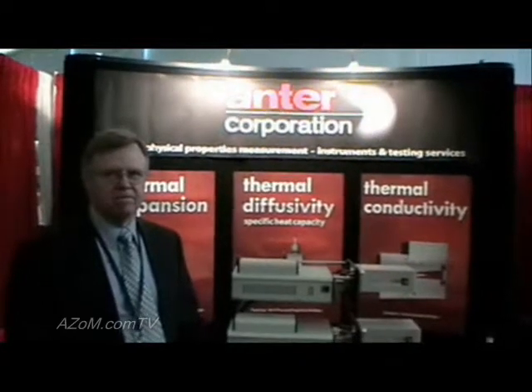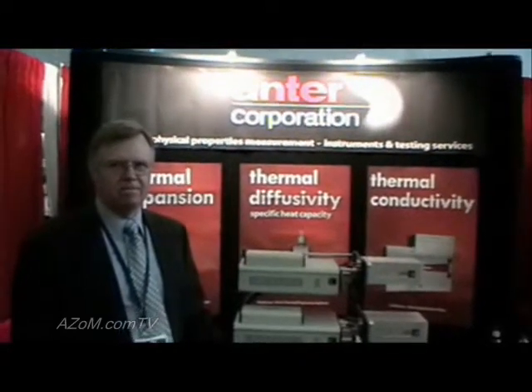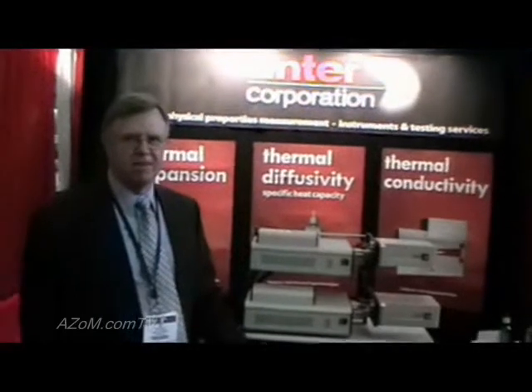This is Cameron Chai from ASOM.com and I'm speaking to Bob Purvis from Antec Corporation. I'd like to introduce our Unitherm 1000 series dilatometer.